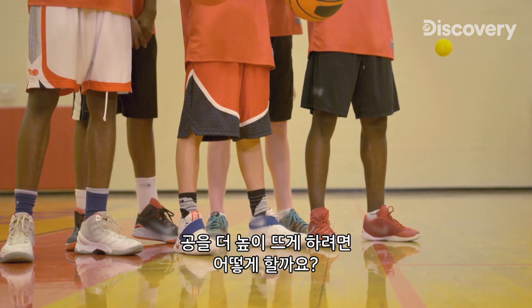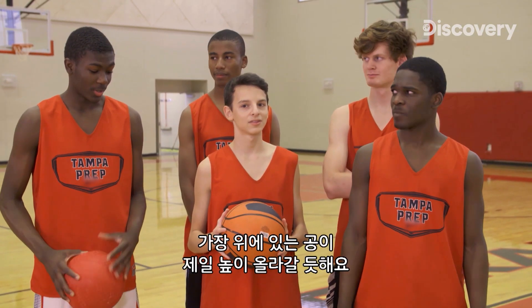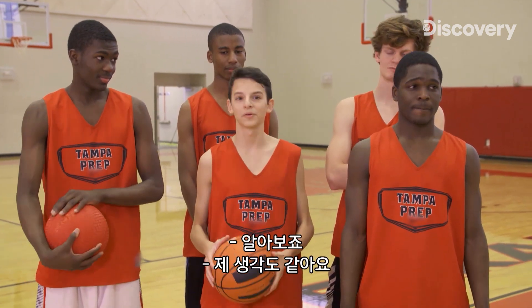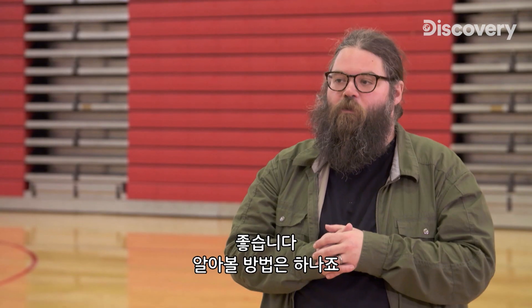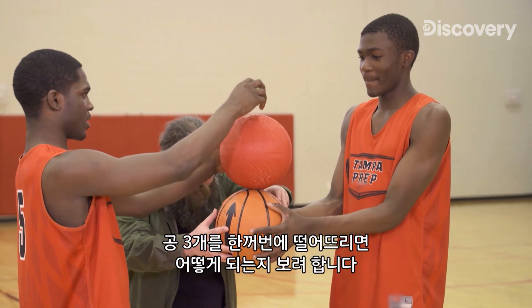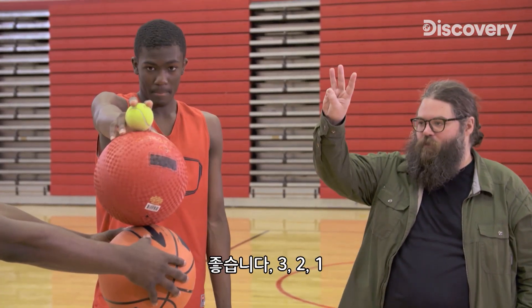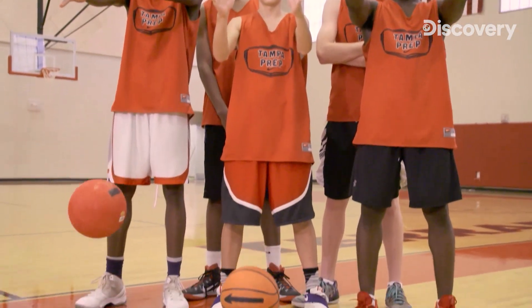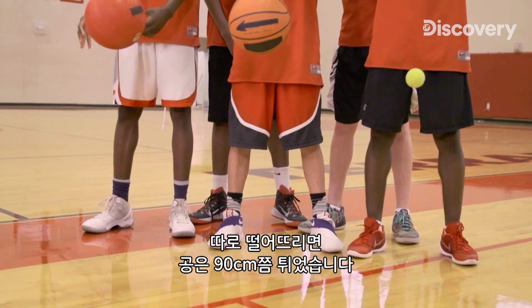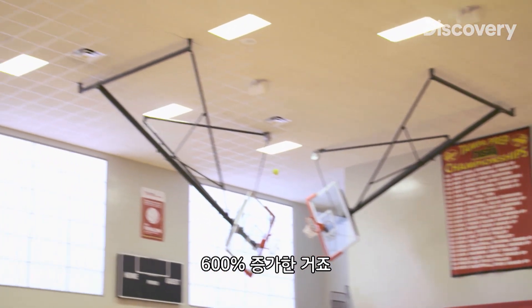So what would it take to make the ball go even higher? What do you think would happen if we stacked all three balls on top of each other and then dropped them? One player guessed the top ball would go the highest, while another thought all the energy would get absorbed and they'd all tip over. There's only one way to find out. When the balls are stacked on top of each other, the top ball catapults to a height of 18 feet — a 600% increase.